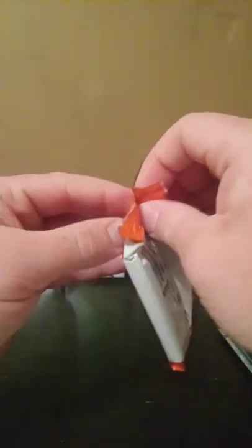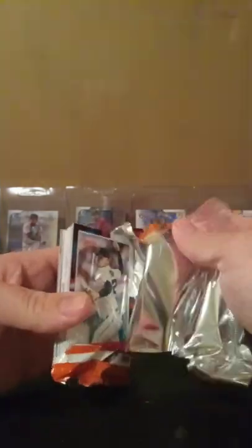All right, here's pack number two. Nothing too crazy, hopefully we can find something. Our last Donruss blaster we found a numbered-to-75 rated rookie for Edward Keperer card — that was a cool pull. Hopefully we can pull something like that in this video. We shall see.